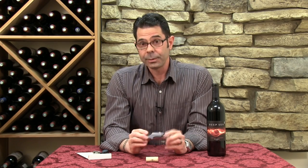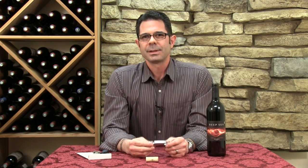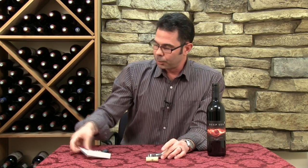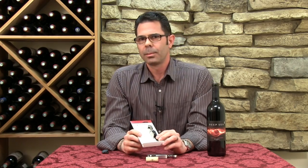This is the Elite corkscrew. They come in all different styles — this one has a very nice wood trim on the front. There's our Wine Enthusiast Professional Waiter's corkscrew, which is sort of an entry level. You're going to find various styles of these on WineEnthusiast.com. And if you have any questions, just give us a call at 800-356-8466. Cheers.